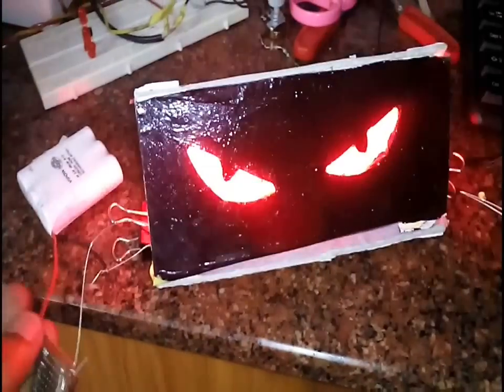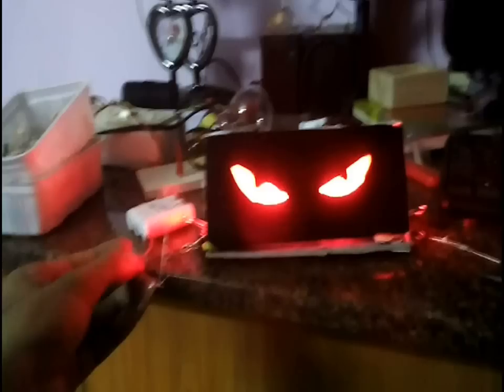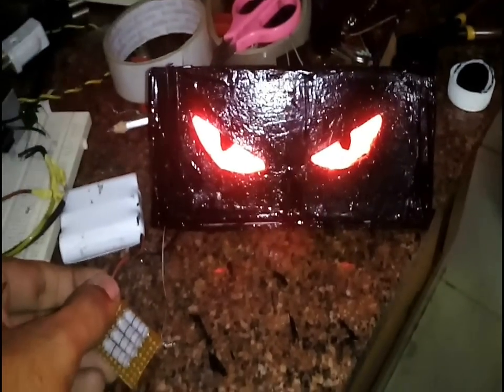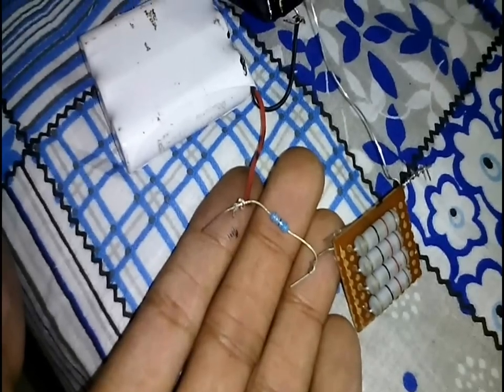Now let's test it. I stuck the whole thing with glue and even covered the side parts with triangular pieces to stop any light from escaping. Here I used a 3 ohm resistor array in place of a 1 ohm resistor as the 1 ohm resistor was heating up. I tested this in the dark and found that the lights were too bright, so I added a 68 ohm resistor in series to the 3 ohm resistor array. Now the lights look good — let's test them in the dark.